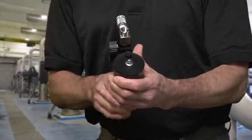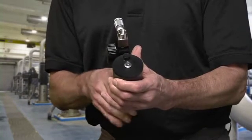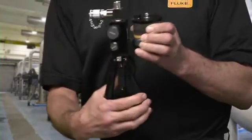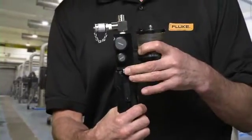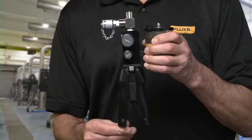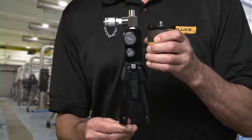Prime the pump by squeezing the pump handles until fluid appears out of the gauge port. Once the pump is primed, press the handles together again, then push the handle limiting button for normal operation. For more detailed information, watch the pump priming video at Fluke.com.